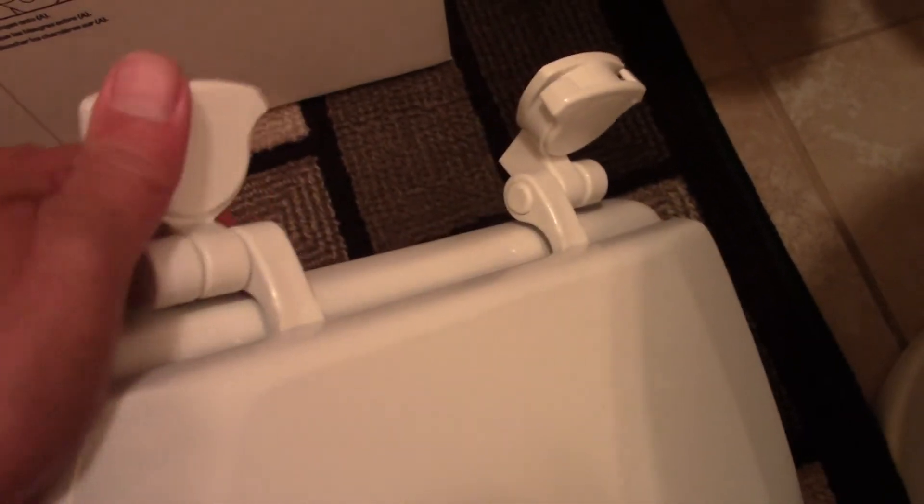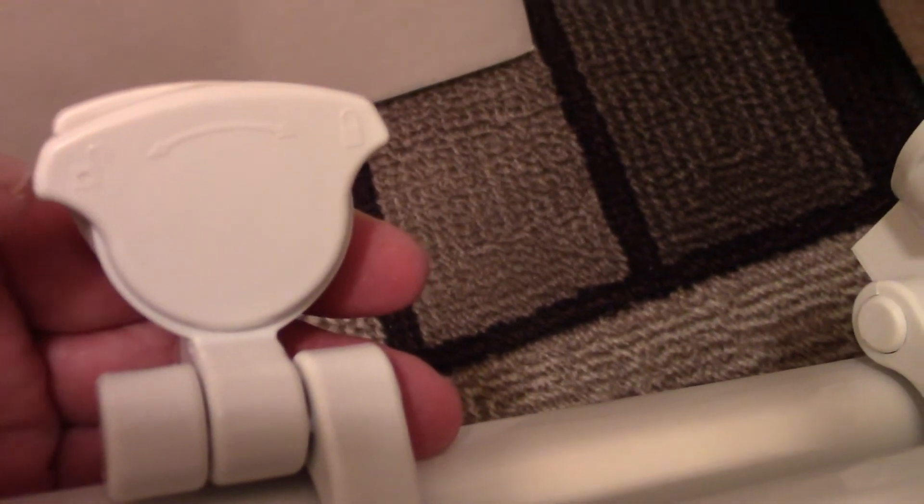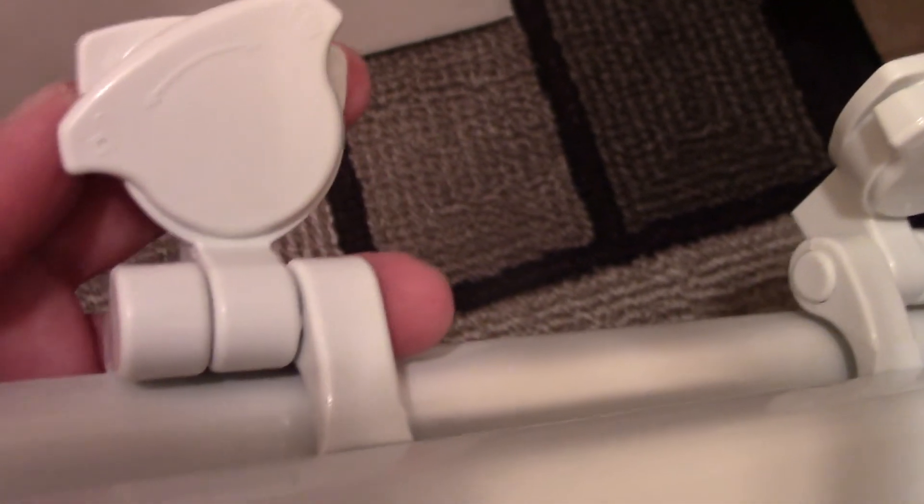Now I need to clean this up a little bit and get ready to install the new one. Here is the new one — let's put the old one away. The new seat has the same cover design, about the same size. It has a lock on one side and an open side, so to remove it you turn it left and pop it out.